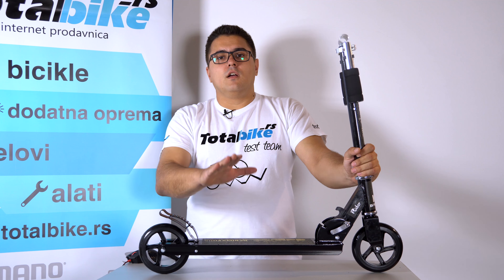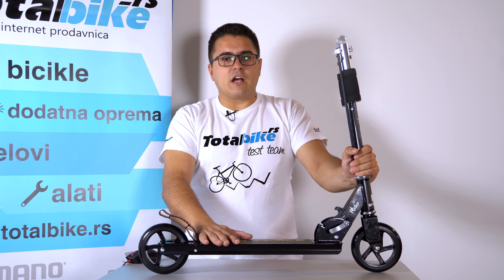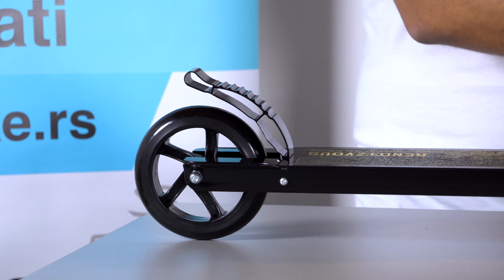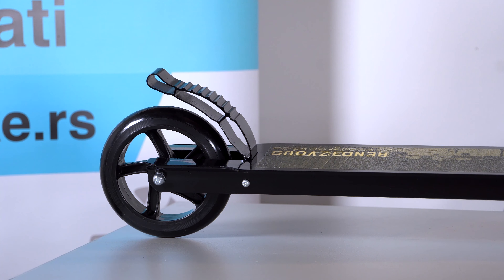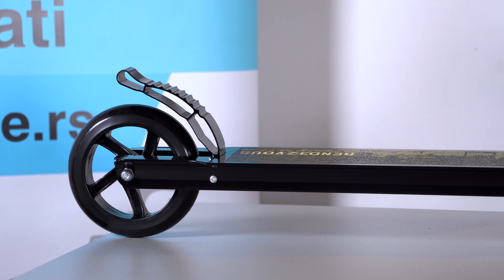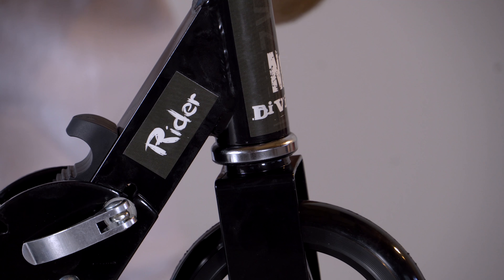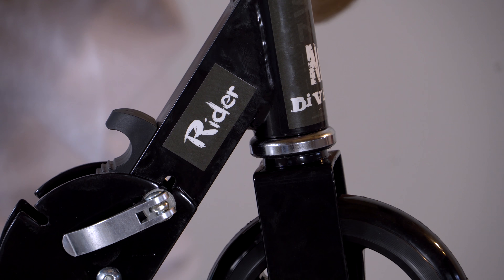Naravno, obavezno korišćenje kacige za glavu i obavezna pažnja u saobraćaju. Kod nas na sajtu ga možete pronaći pod šifrom 290118, košta 4899 dinara i ovo je jedna topla preporuka sa naše strane.